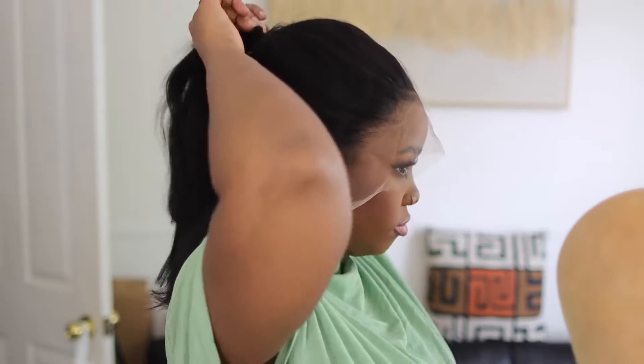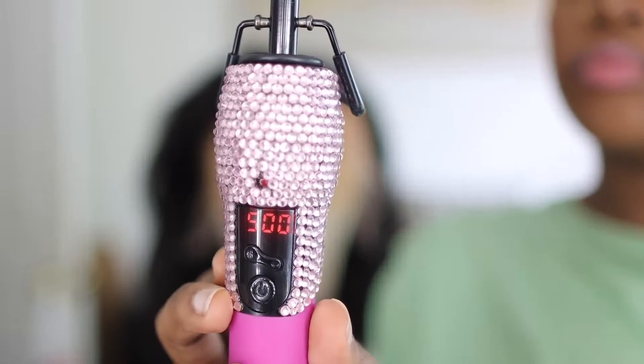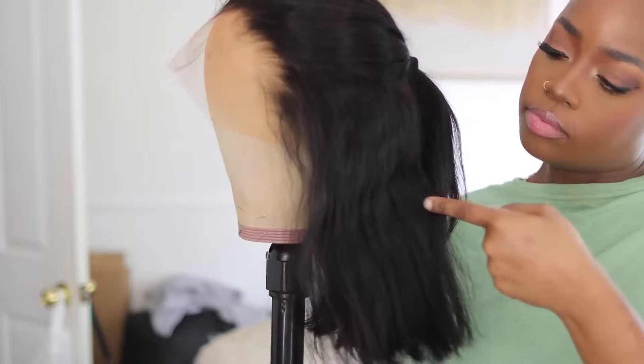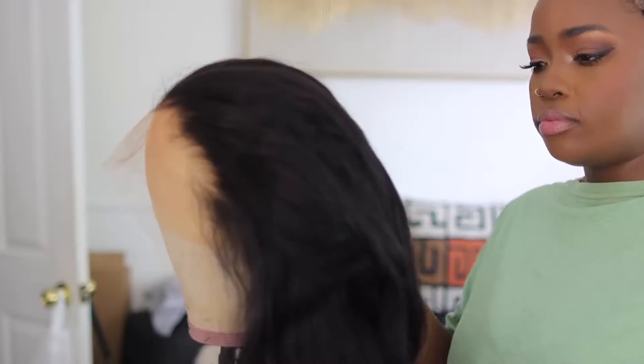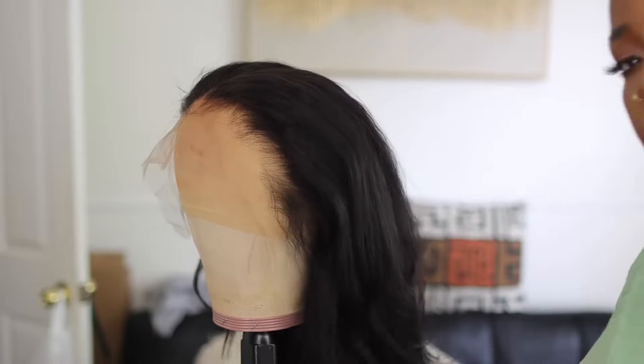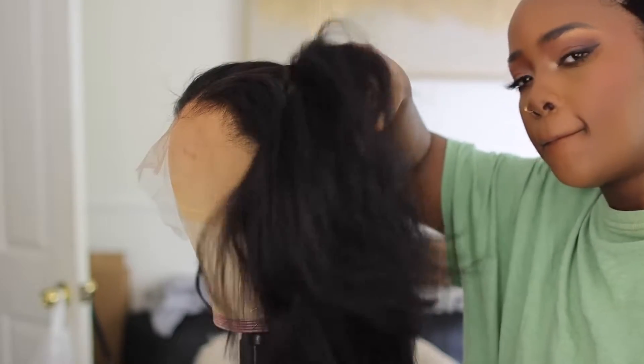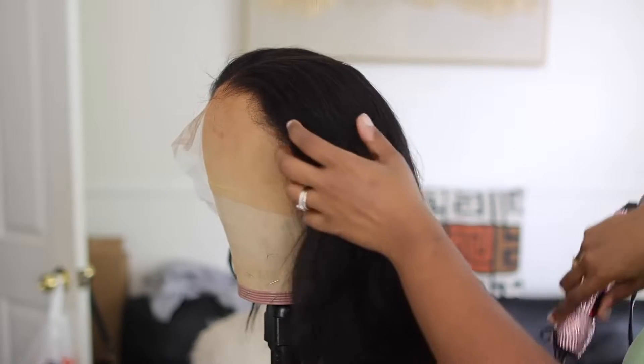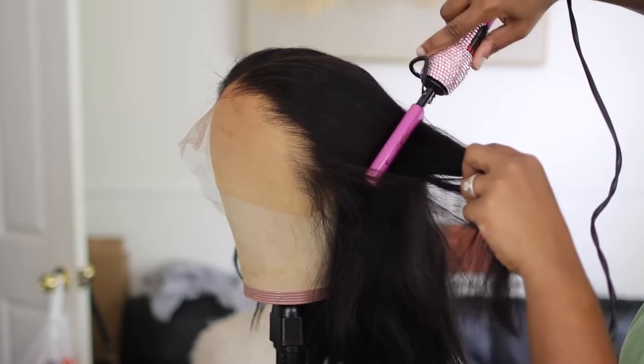I'm going to be very honest with y'all right now. I only added water to this wig so that y'all can see that it really does what it says it's supposed to do. But when I tell you I did not want to touch this wig — I literally wanted to just cut the lace off and put it on my head. But I'm professional. This hair was so pretty, so healthy, and so thick. But I said let me go ahead and do what I said I was going to do. I wanted to keep it just pressed out, I ain't gonna lie.